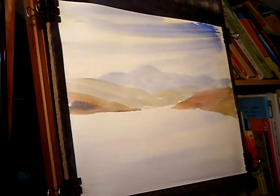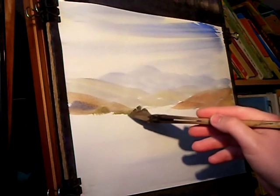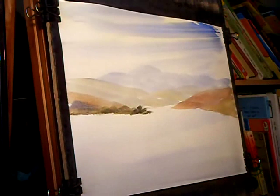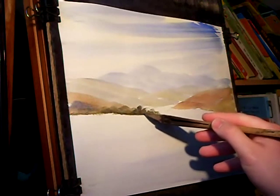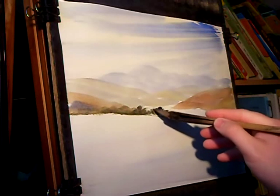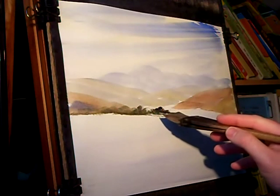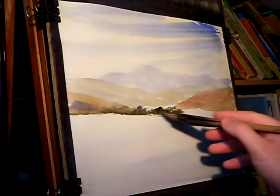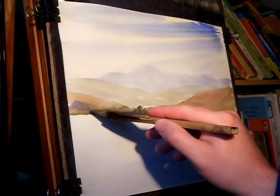Into the middle and foreground now. I'm going to put some distant trees here in the middle ground. I'm using Lemon Yellow and plenty of Payne's Grey to make those trees stand out, although I don't want to do them too dark being so far away. Your darkest tone should be in the foreground to help create that sense of depth — the illusion of distance in your painting.